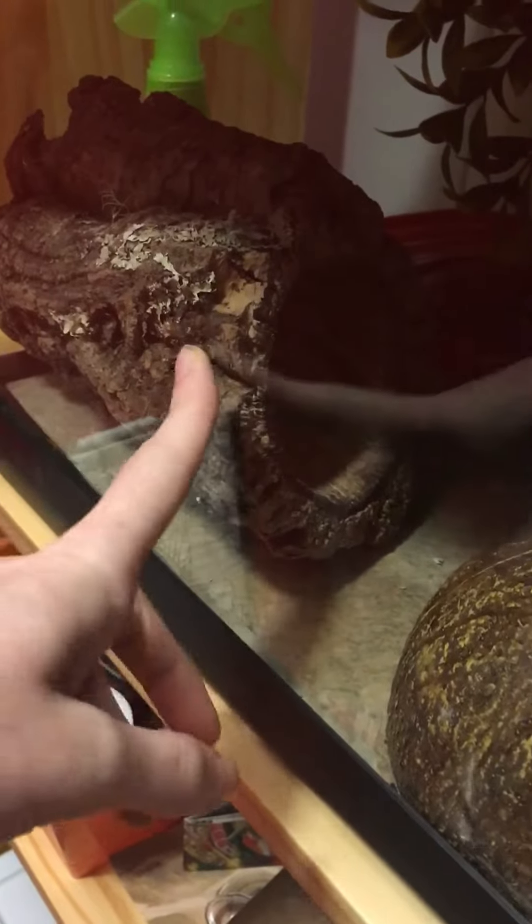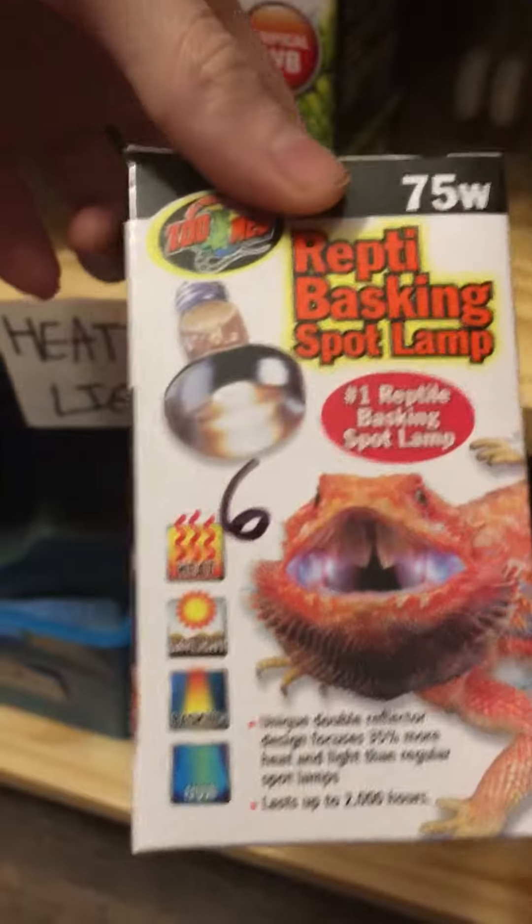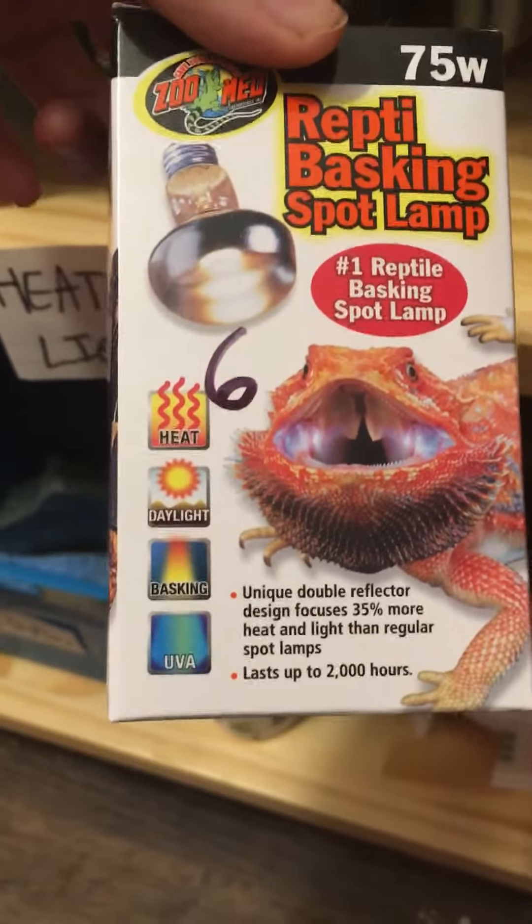The second thing I got was this cork round thing for someone — I'm not going to say who yet, but I got that. The fourth thing I got was the 75-watt ZooMed Reptile Basking Spot Lamp, which was $6.